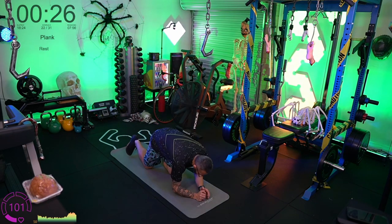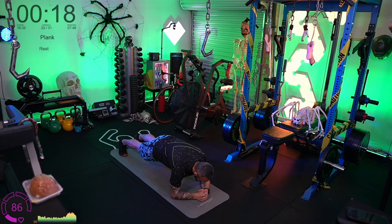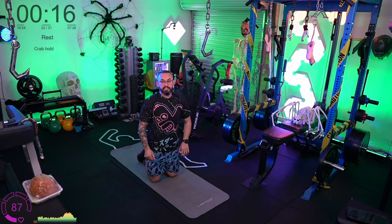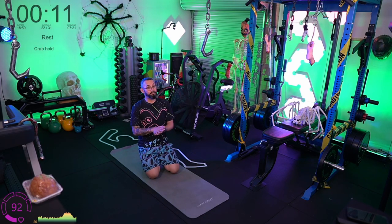Plank — third and final round. Try to hold this as long as you can. Breathing is the most important part of a plank. It's not too difficult to hold a plank for a couple of seconds if you breathe in and hold your breath — you can form a very solid core that way — but after about 10 seconds your body will be screaming for oxygen, and you can't maintain it longer than that without breathing.